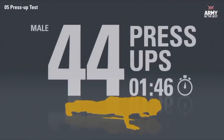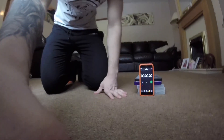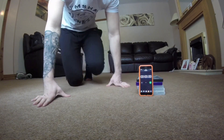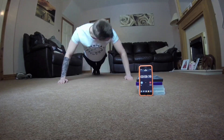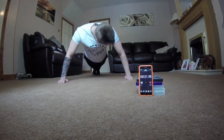For the press-up test, male applicants need to complete 44 press-ups in two minutes. So the next challenge is 44 push-ups in two minutes. I should be able to do all right with this. Three, two, one, go.